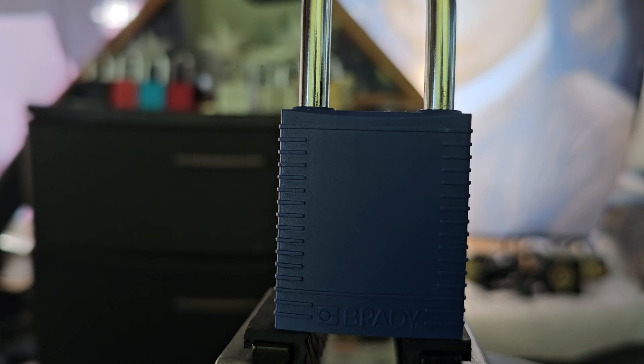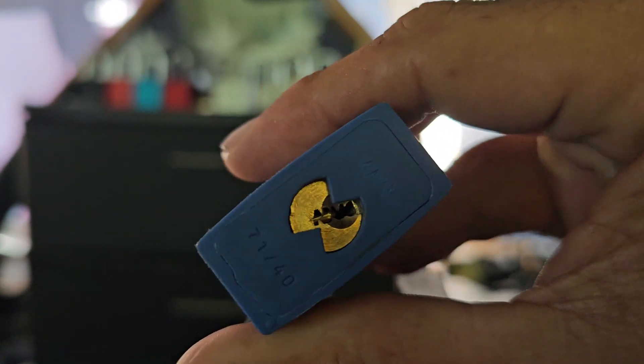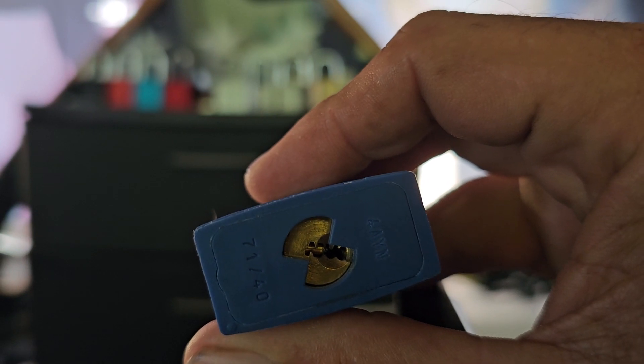This is a video for Pocket Woman's Lotto Lock Tuesday. This is a Brady Avis lockout/tagout lock with the core that spells Avis.